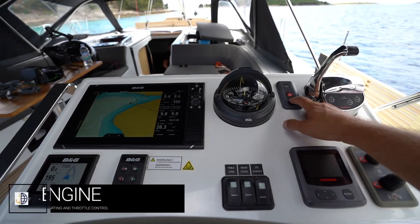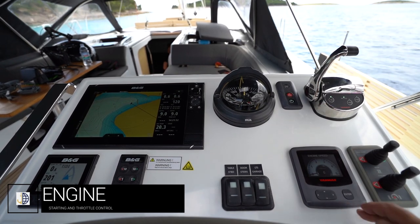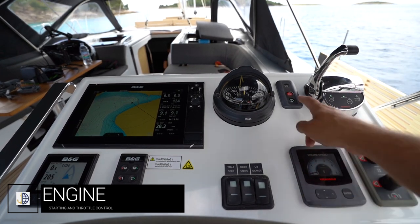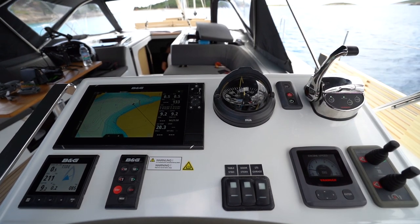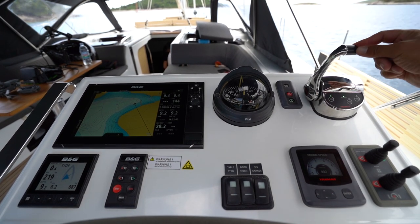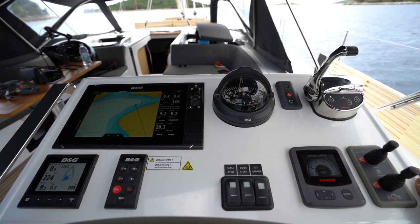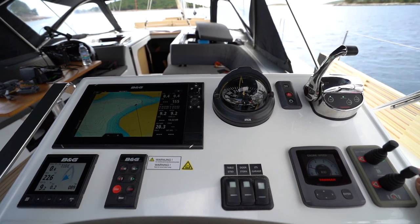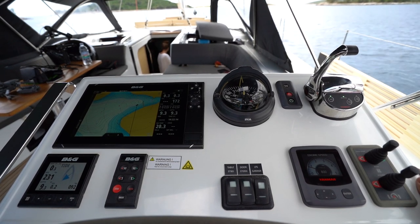To start your engine, press power here to turn on the power to the display. Your Yanmar engine speed will show here, then press start/stop to start your engine. Always ensure that you are in neutral before starting and once you have started, that there is water flowing from the outtake. If there is no water flowing from the outtake, then there's a problem with the cooling system — turn your engine off immediately.